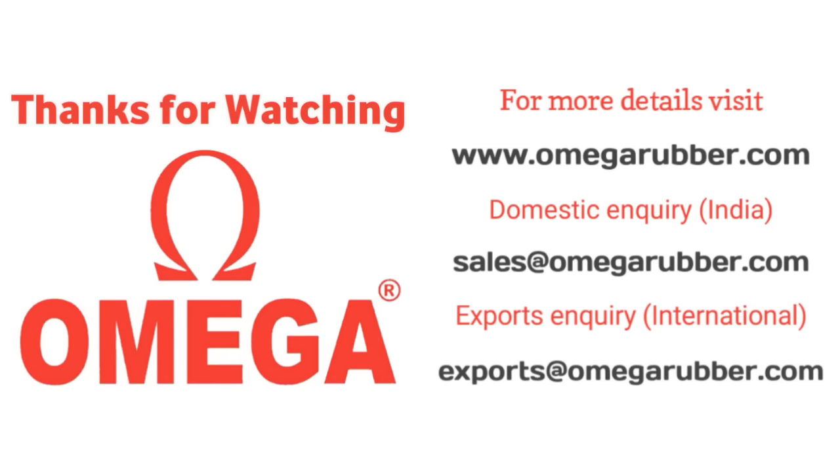In case you have any further queries or need our support, please feel free to call us anytime. We will be happy to help.